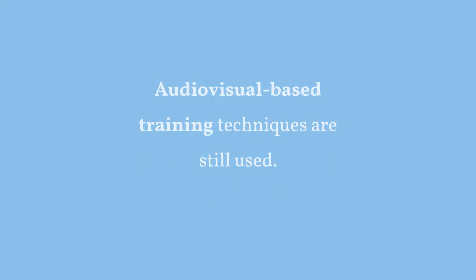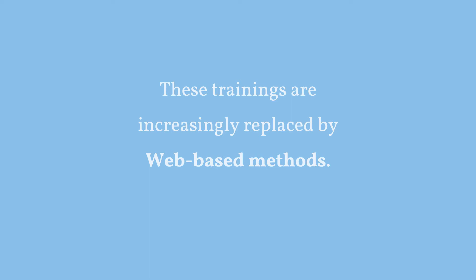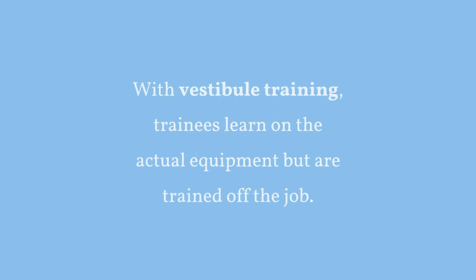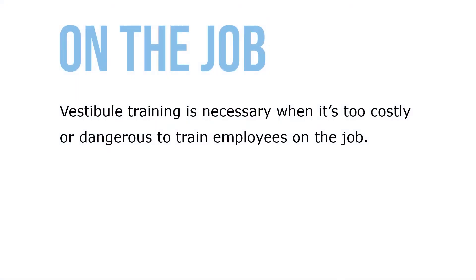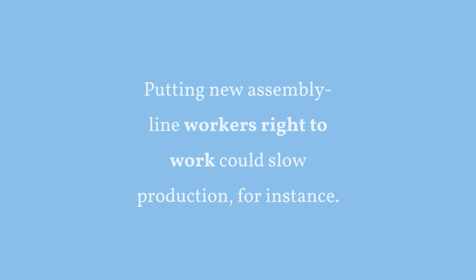Audio-visual based training techniques are still used today — for example, Ford Motor Company uses videos in its dealer training sessions to simulate problems and reactions to various customer complaints. These trainings are increasingly replaced by web-based methods that accomplish much the same thing. With vestibule training, trainees learn on the actual equipment but are trained off the job. Vestibule training is necessary when it's too costly or dangerous to train employees on the job — putting new assembly line workers right into work could slow production, for example.